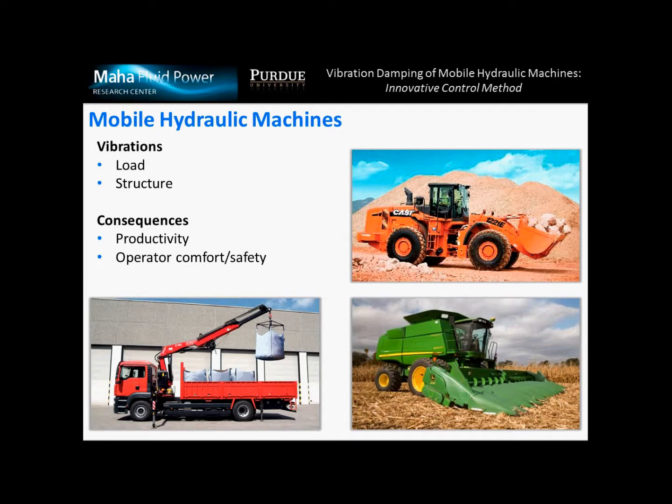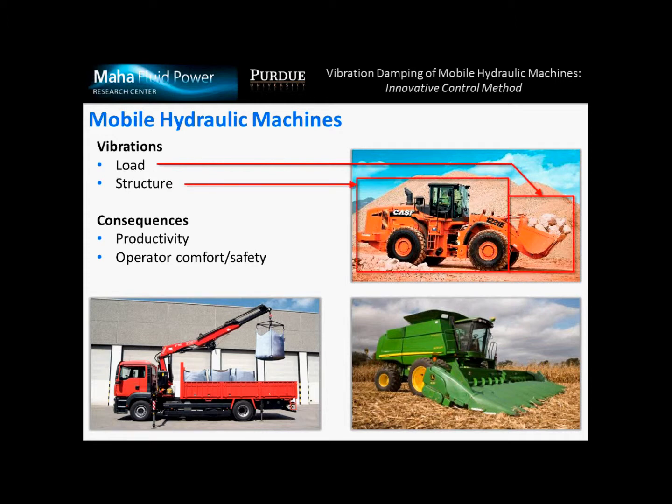In all those cases we can observe vibrations. In our research we consider the vibrations of the load as well as the vibrations of the structure. Main consequences of vibrations are reductions of the productivity of the machine, as well as a reduction of operator comfort, which in some extreme cases can even represent a hazard in terms of safety of the operator.